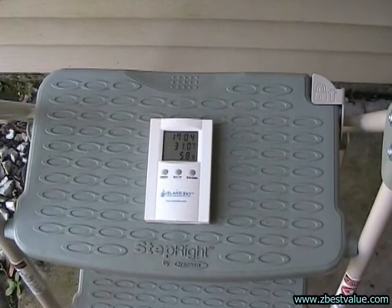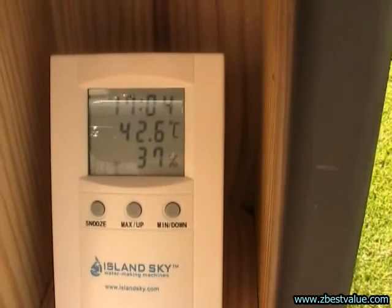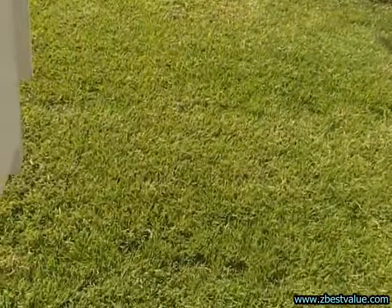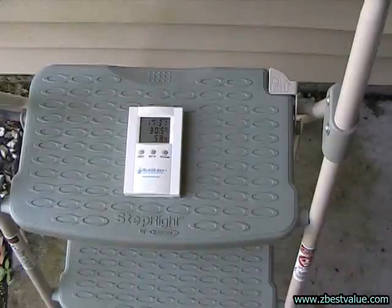It's 4:30, we're doing a temperature check. Ambient is 31.0. The dark box is 42.6. The gray box is 40.6. The light box is 35.4. And the light box with shields is 34.0.